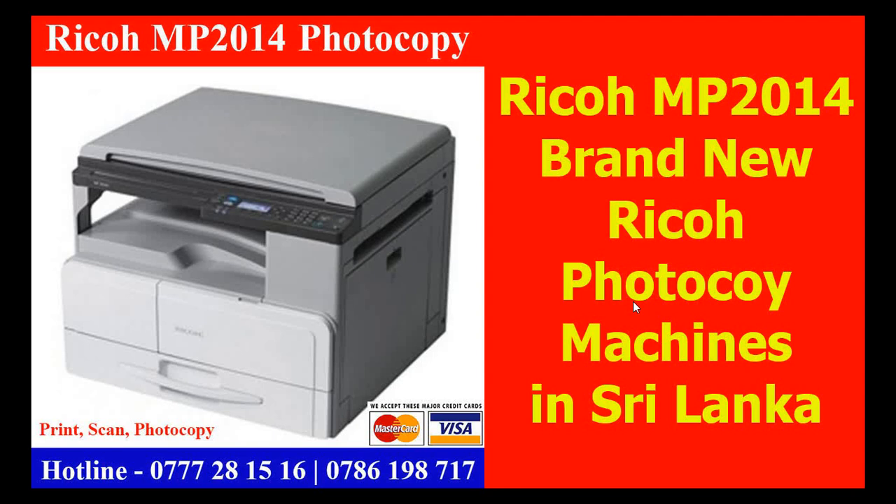The Ricoh has a full toner. I can supply a brand new machine. I will show you the prices, the hotline numbers, the updated prices, and the market. The Ricoh MP beside the photo of the machine.